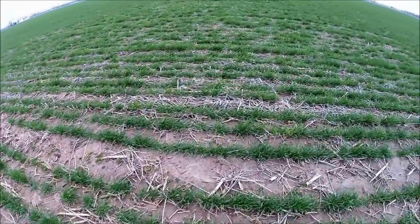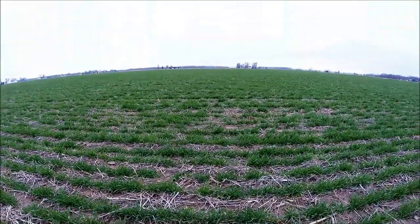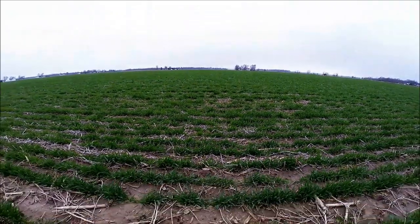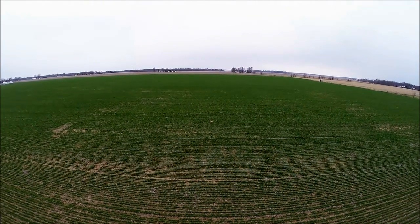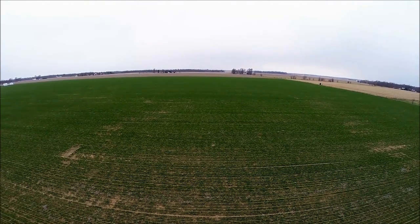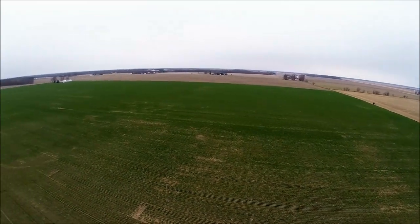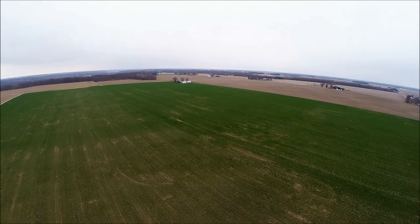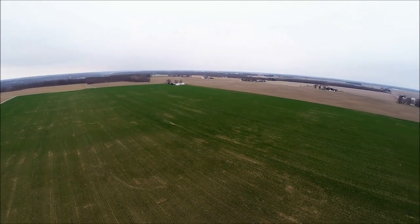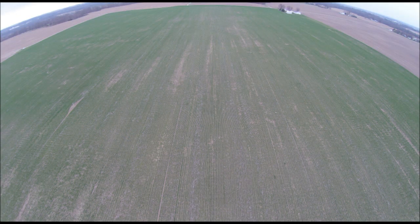Just panning around here taking a closer look at the wheat. It looks a lot different up close versus from above, but the aerial view gives you a real good way to compare one area to another. I'll head back up and move across the rest of the field. I've also got the GoPro set to take stills while I'm flying around, not just video — nice that I can do both at the same time.